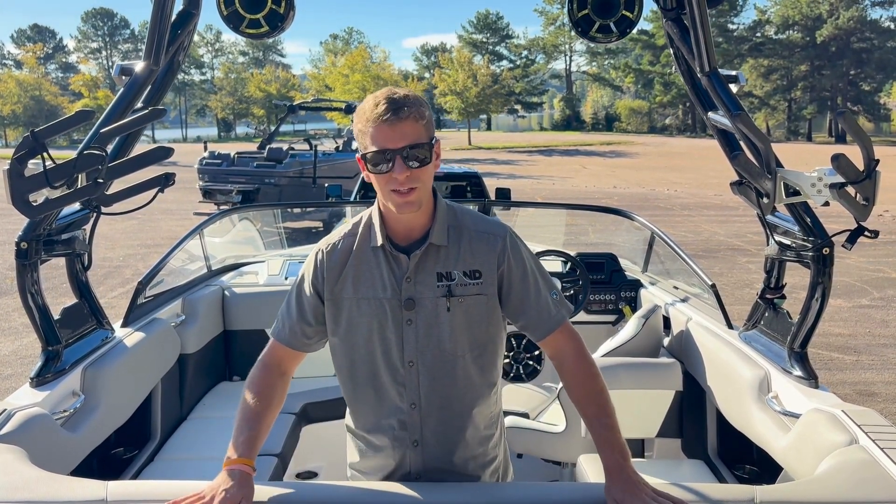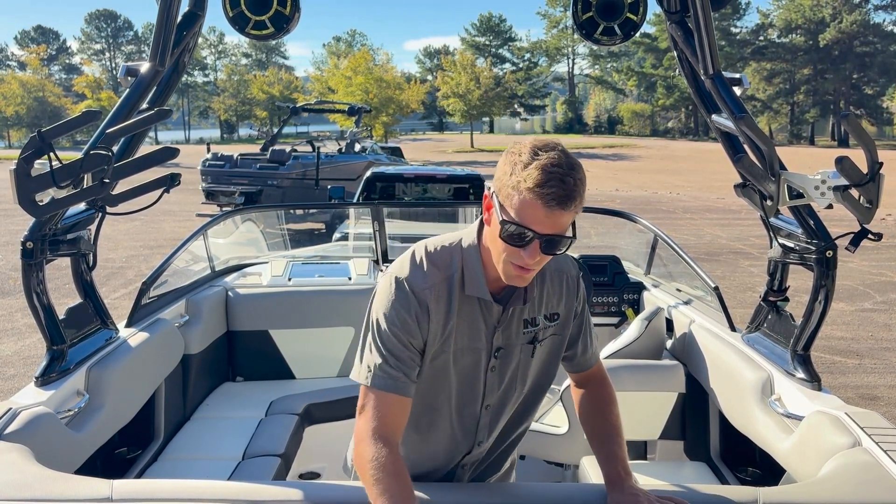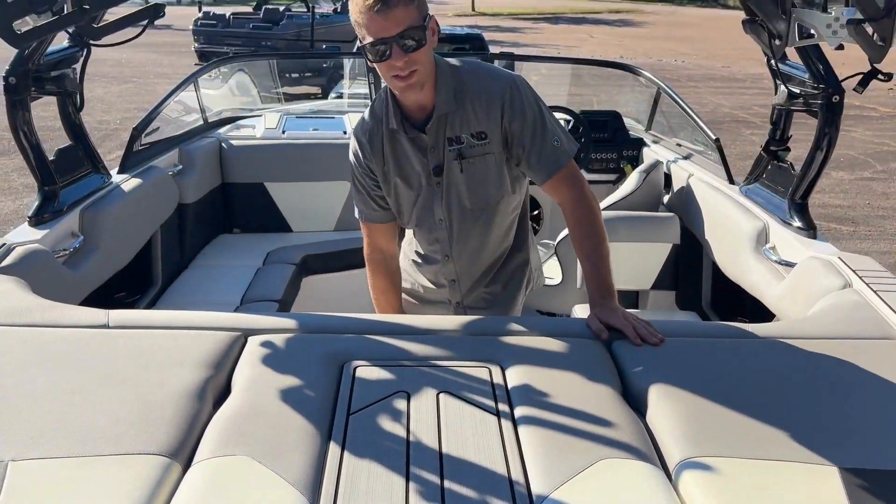On the interior, we've got a really nice textured white, light gray, and black accent interior. You have a nice step-through transom, so you can step from the back of the boat to the center, and even a step plate here inside.